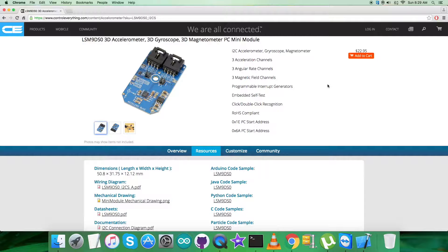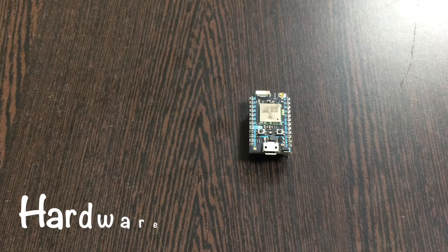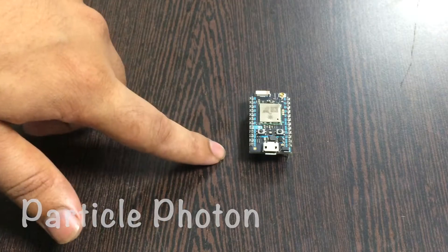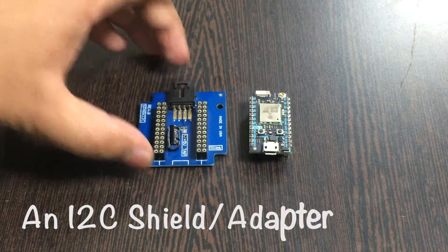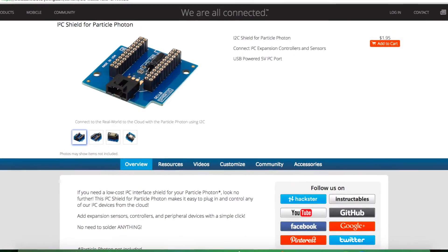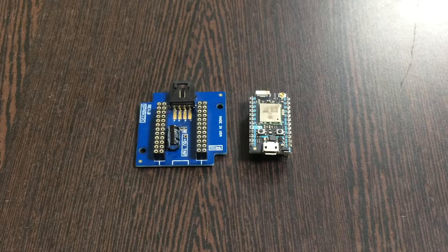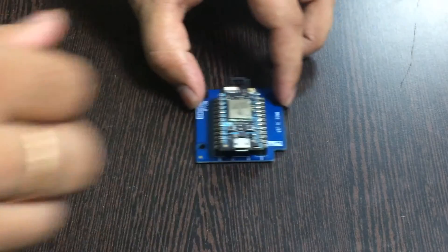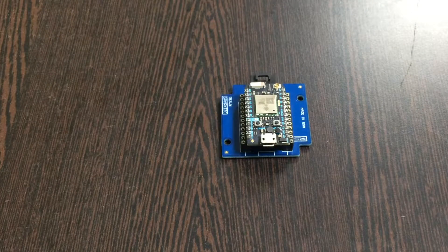Coming to the hardware setup, first the requirement is a Particle Photon, which you can see on my screen. Here comes an I2C shield — this I2C shield is available on the website controleverything.com. Now gently make a connection and press the Particle Photon onto the I2C shield. This I2C shield helps make connections with other I2C devices much easier, which is why we use it.